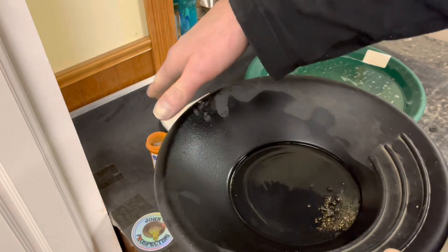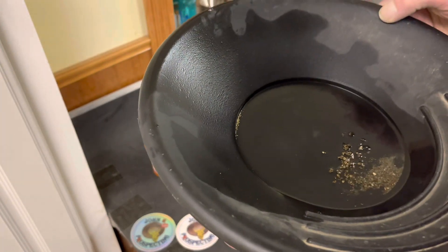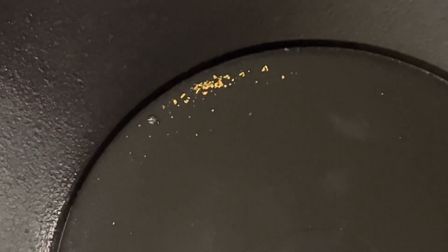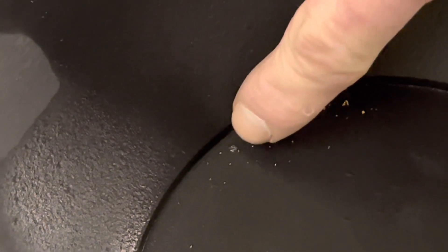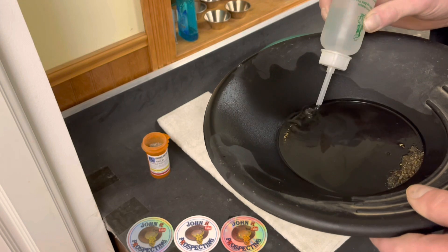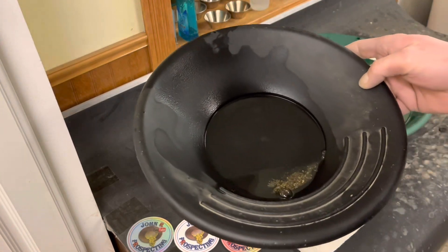Let's give it a tap to the top, and you guys could see there is some gold in there. Let me show you the gold that we got. Check that out — very nice. And there's some super fine gold in there, lots of fine gold. Let me zoom you guys back out. Let's suck that gold up. I'm going to go back through this one more time and start panning out some more.